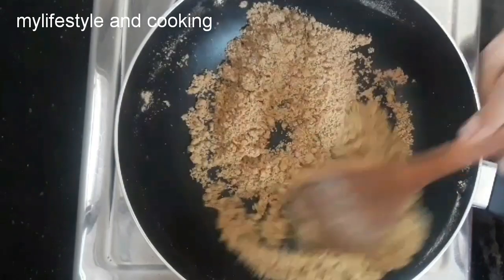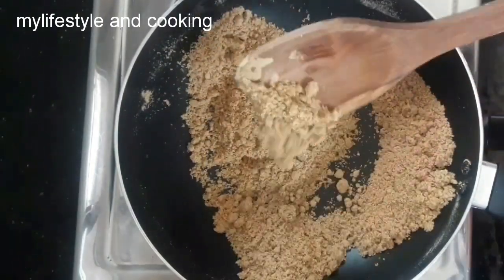Put it into the consistency — we will get the right consistency. Let's see how we do it.